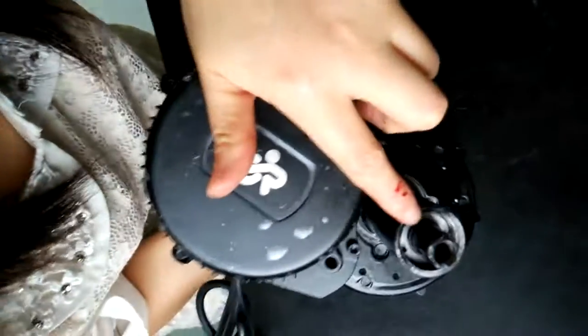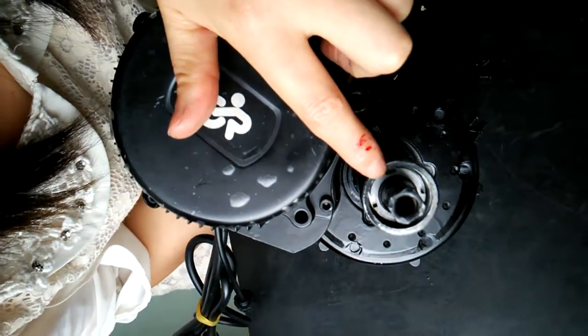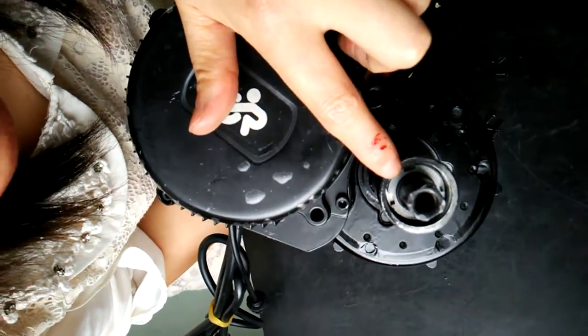You can see there is another lock nut inside. We also need to remove this lock nut with this tool.